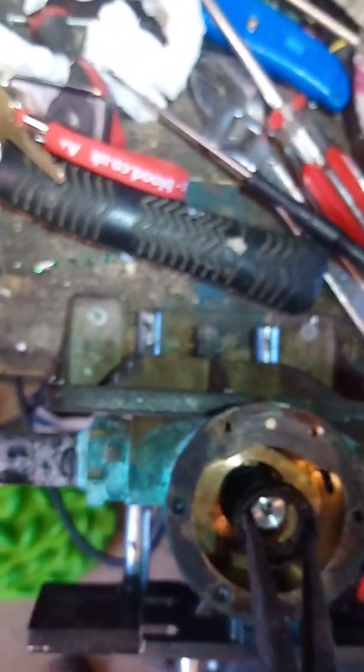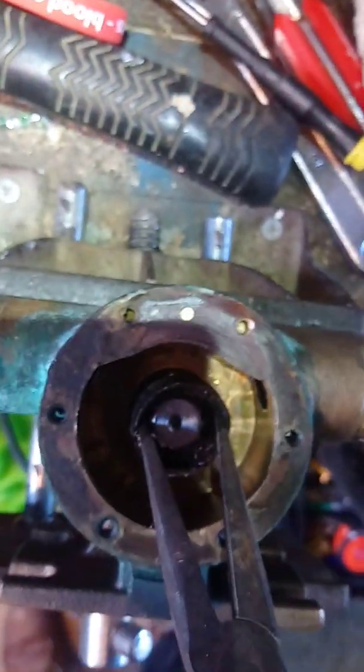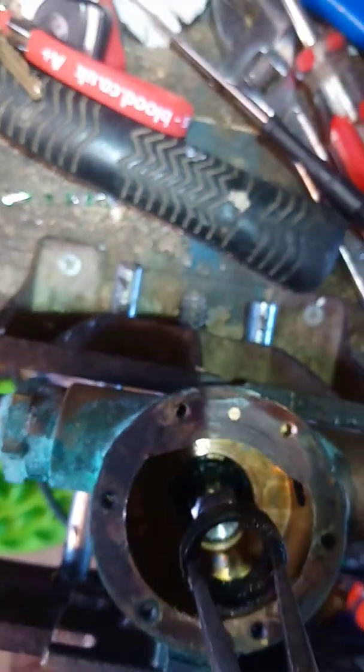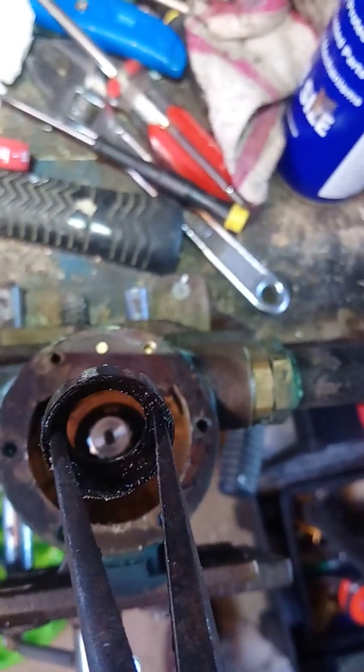You have to put quite a bit of force onto the outside of the seal and gradually turn it until you can see it moving. Push on the outside of the seal, then gradually turn and lift upwards at the same time. It requires quite a bit of force, but it's much simpler to do it that way than to disassemble the entire shaft.